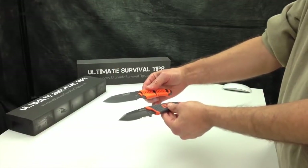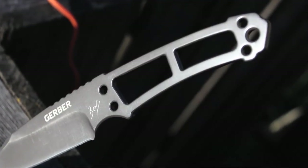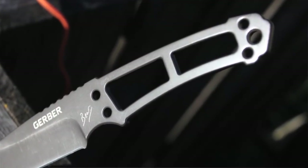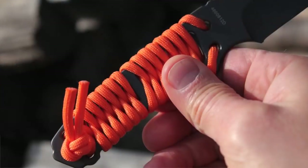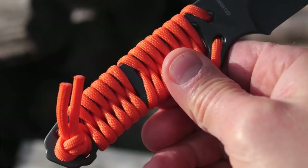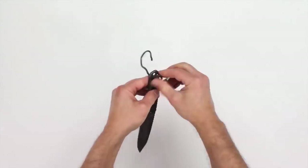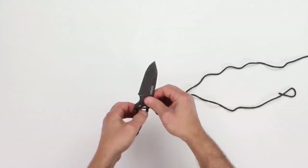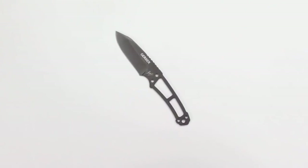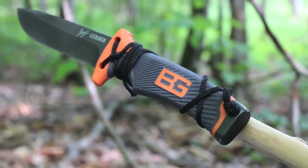Now let's talk about the handle. The handle of the Bear Grylls paracord knife has five holes and two large cutouts that enable the primary task of wrapping about four feet of paracord through and around them to form the handle of this knife. But there are a few surprises here. When you remove the paracord, it's pretty evident that the five holes in this handle were also placed so this knife could be easily lashed to a branch or pole to make a spear, kind of like the Bear Grylls Ultimate Survival knife and the Gerber LMF2.